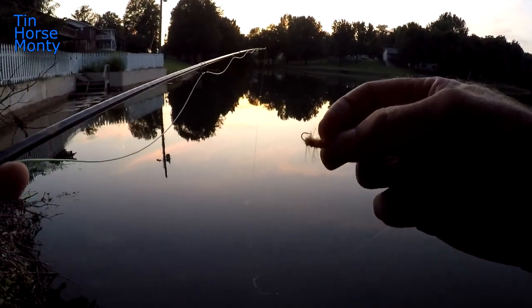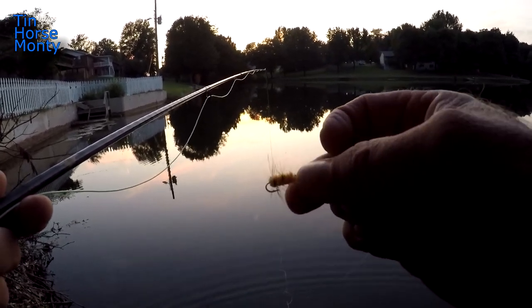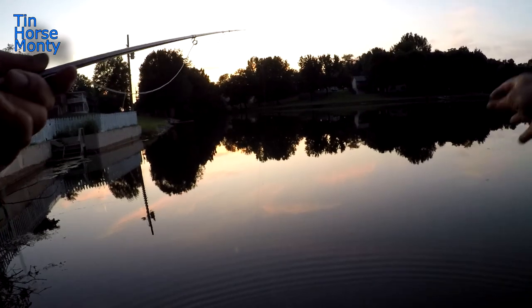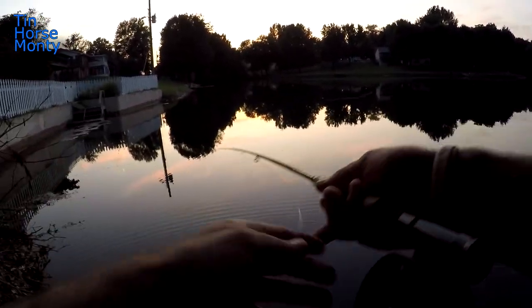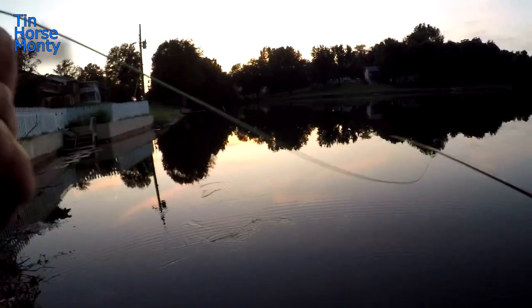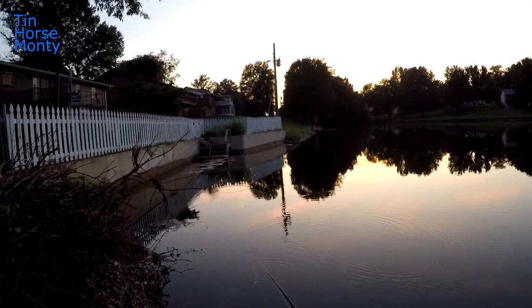Here we go, another nice one. I'm just about out of time — tied on this little woolly worm. It's gonna sink real slow; see if I can catch a few more. It might float a little bit, I don't know until it gets wet. Yeah, it's floating.